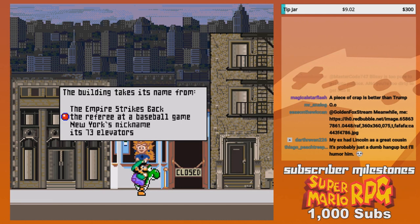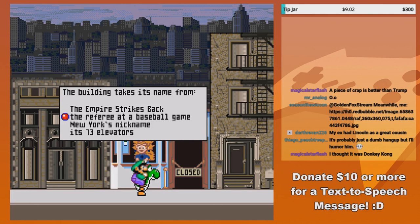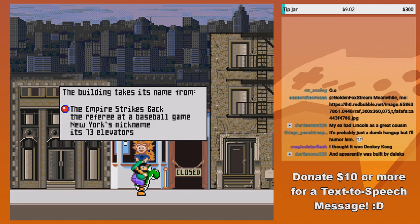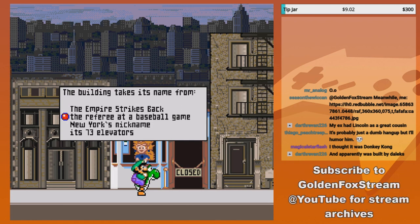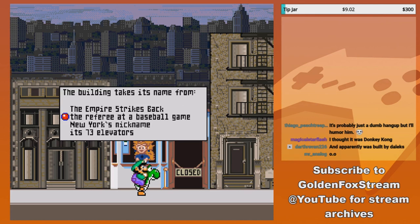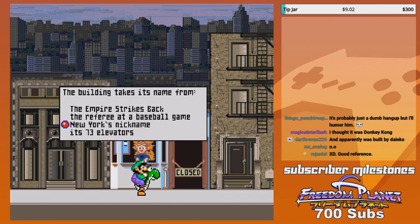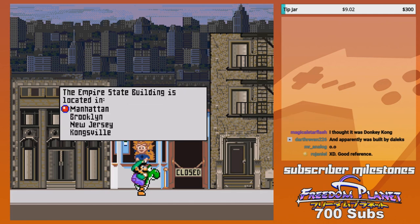You're telling me you want this big guy to return to the top of one of the tallest buildings in the world? Are you kidding me? This is supposed to be an educational game. One of the answers is the Empire Strikes Back — no. The building takes its name from New York's nickname. I'll go with New York's nickname. All right, that one was correct.